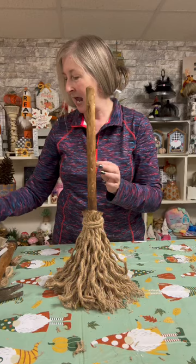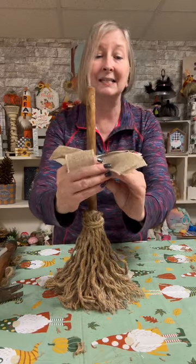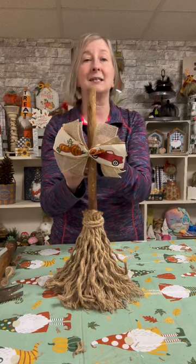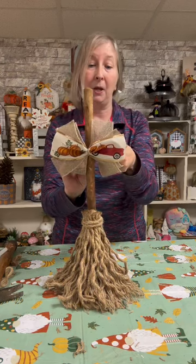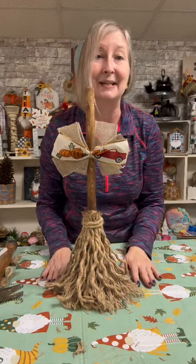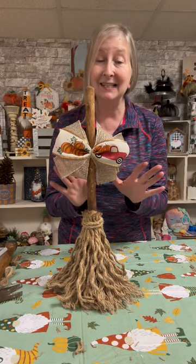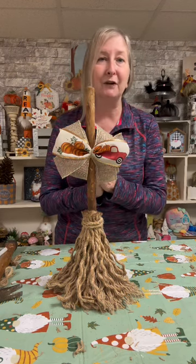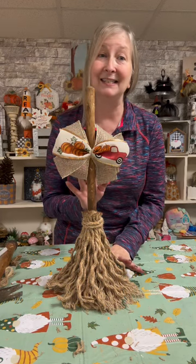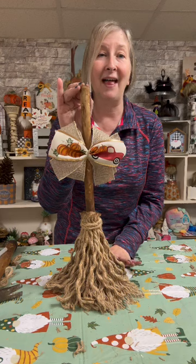Now we're going to take some fall ribbon and attach it right about here to our broom — not hot gluing it on, but attaching it with a piece of twine, because I want the family to decide: do they want to keep this as fall home decor, or would they prefer we paint the handle black and add some spooky spider and cobweb ribbon to make it an actual witch's broom for the holiday season? Here you have it, guys! I really hope you all get the chance to craft up one of these cute brooms, whether for the fall season or Halloween. They look really cute as a shelf sitter, on your mantle, or next to your pumpkins on your porch. Thank you so much for watching Gnome and Backyard's videos, and I hope you all have a fantastic day!